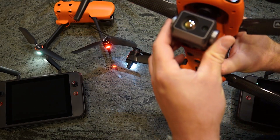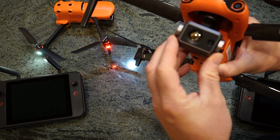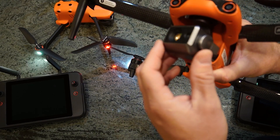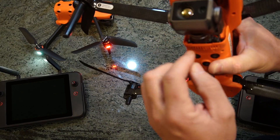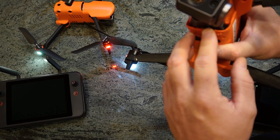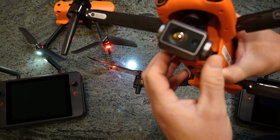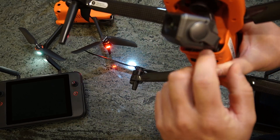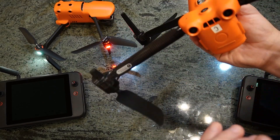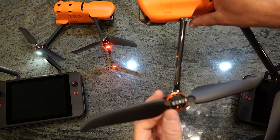One thing you might notice on this one is that it already has the Evo 2 dual gimbal — the thermal, the dual gimbal on it — and Don was able to swap that out. We're going to make a tutorial video on that later. The beautiful thing is that if you have the Evo 2 Dual and you want to go to Enterprise, you get to keep your thermal camera. They actually made it backwards compatible, and you in your shop can swap out the gimbal from your previous unit to it.